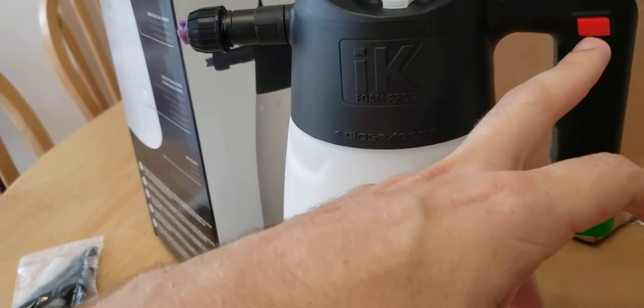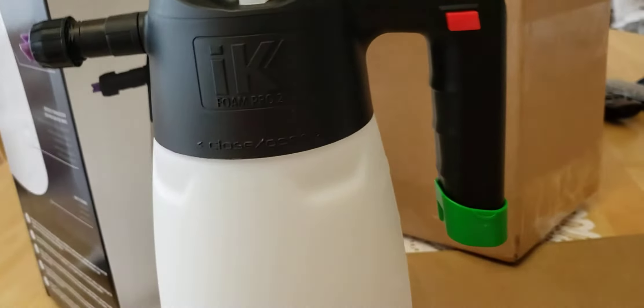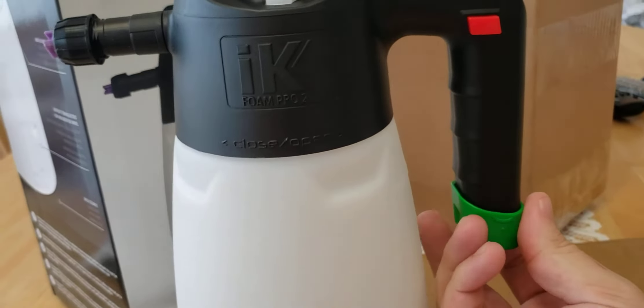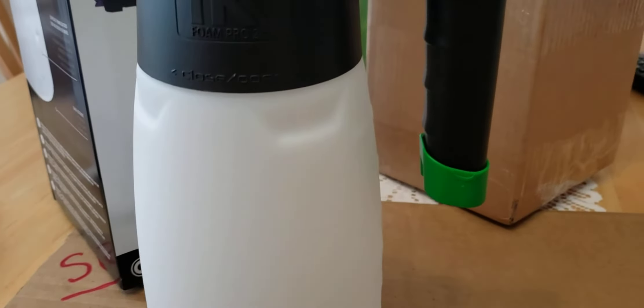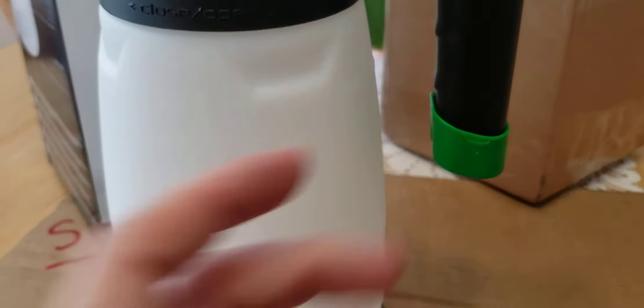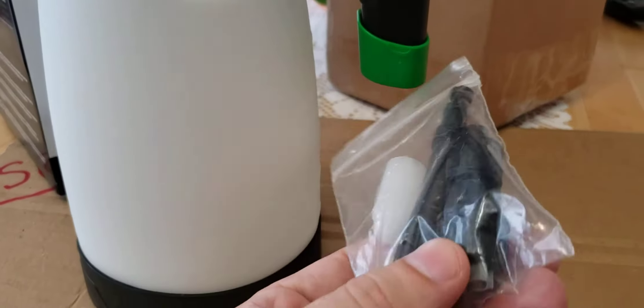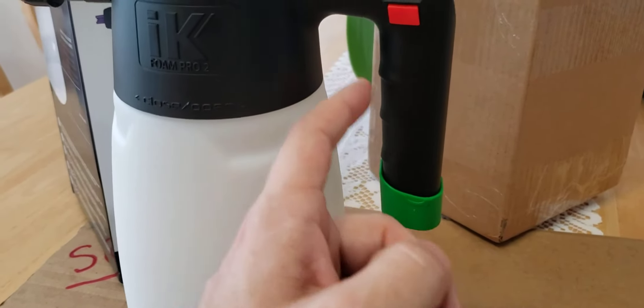Over here the handle is nice and sturdy, just like the old one. They also added this cap — from what I've been told, the cap acts as a pocket, so you can put the accessories inside here and they fit right inside.